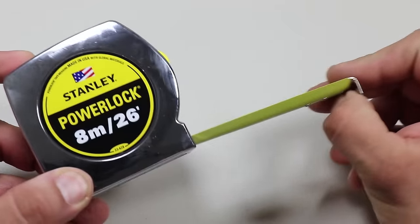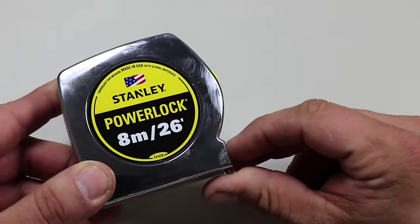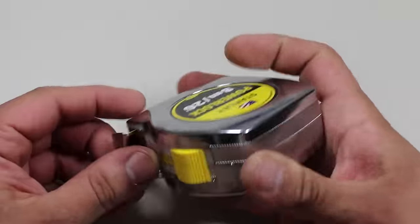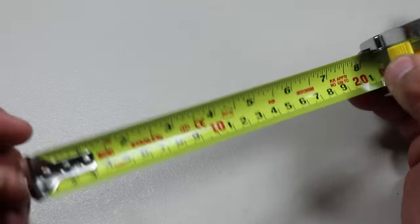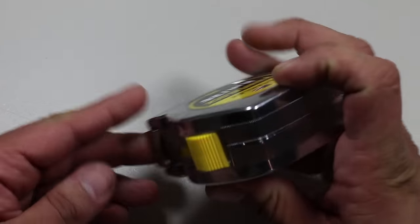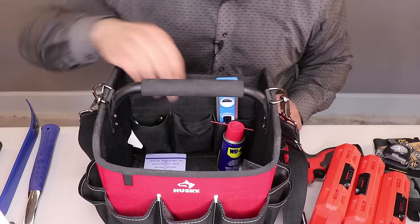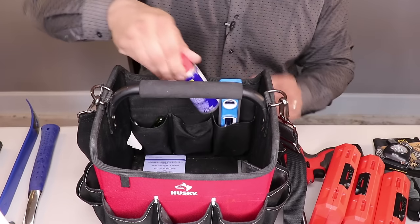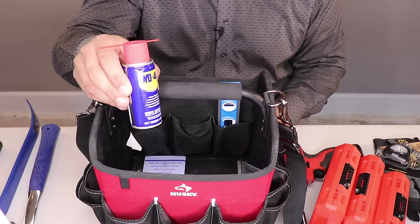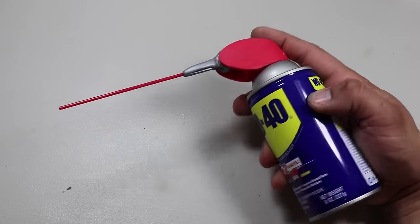The next item is a tape measure. This is one item I stayed with the Stanley brand because a lot of their tape measures are still made in the USA. This particular one features both imperial and metric measurements. While I do have that laser measure we saw earlier, I still like having a standard tape measure. The next item is some lubricant: the popular WD-40 multi-use product. There's not much to say — it's just a mandatory item for every tool bag.